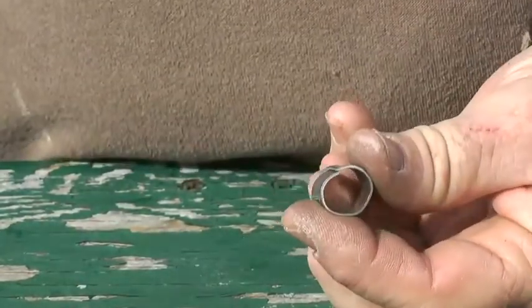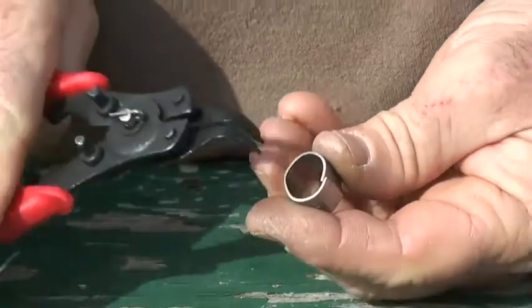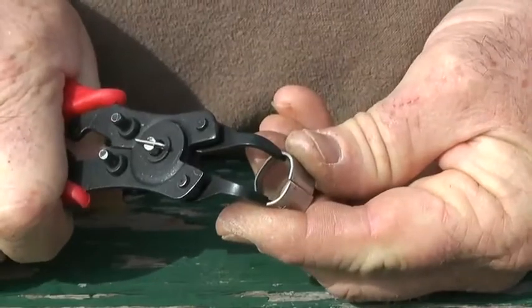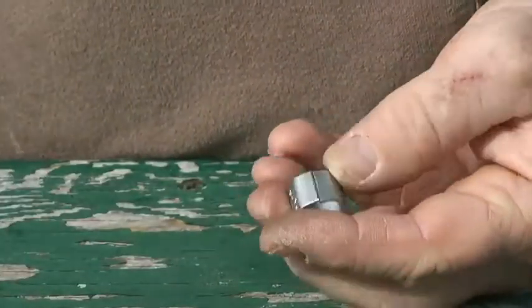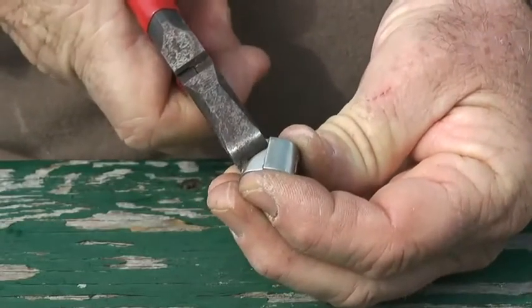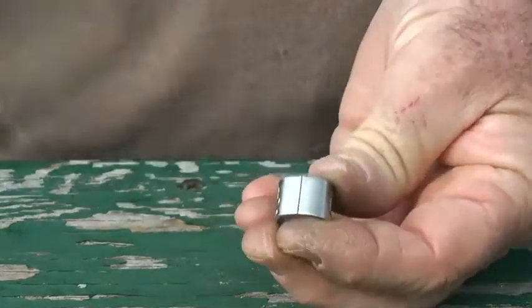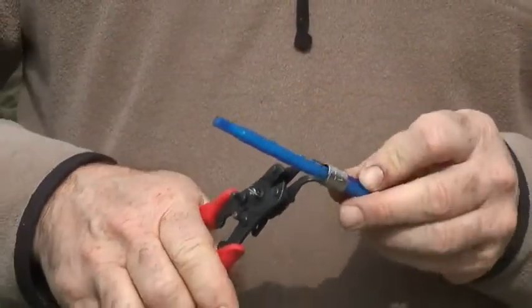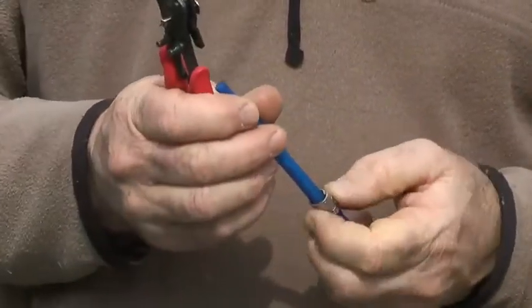If you have overlapped a band and there is still room to insert spreaders, carefully open the band until the edges are almost even. Then close the edges slightly until the band is properly closed. If it is not possible to correct an overlapped band using spreaders, then the band will need to be removed.